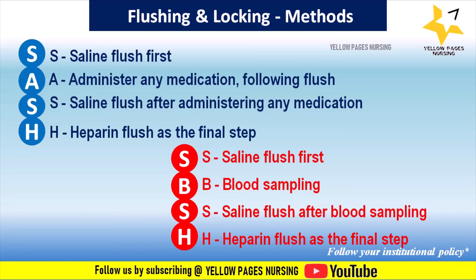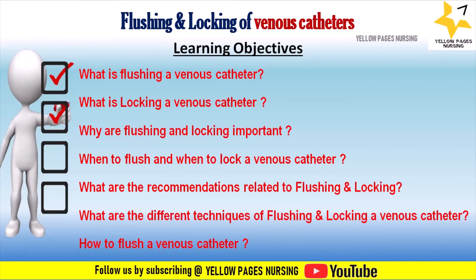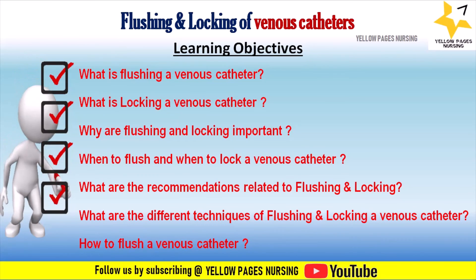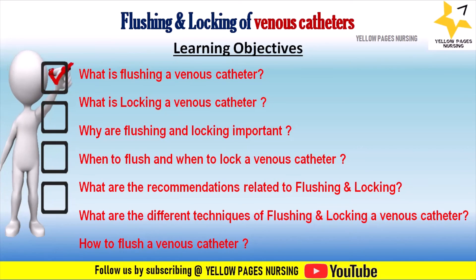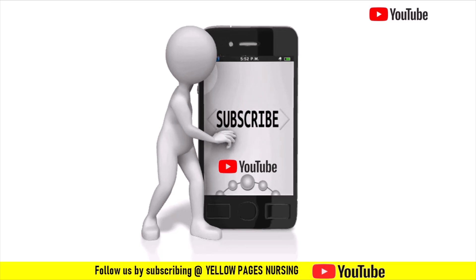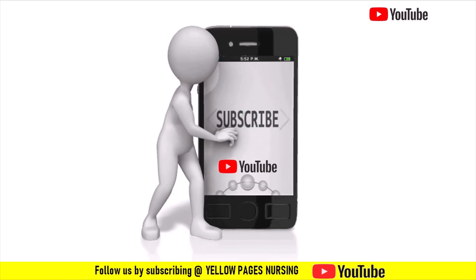To summarize, we have discussed: what is flushing a venous catheter, what is locking a venous catheter, why flushing and locking are important, when to flush and when to lock, recommendations related to flushing and locking, different techniques, and how to flush a venous catheter. If you find this video useful, please like, share, and subscribe, and hit the bell icon for instant notifications. Thanks for watching — have a nice day.